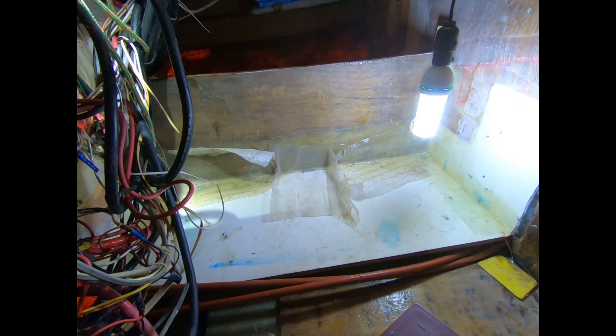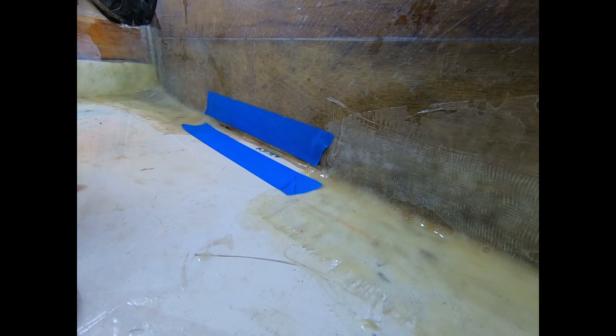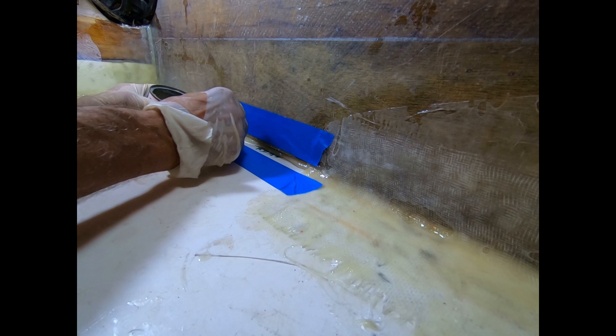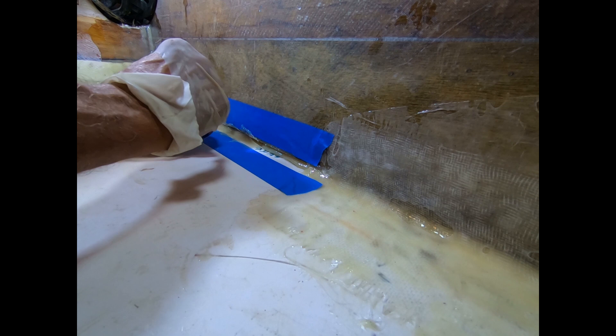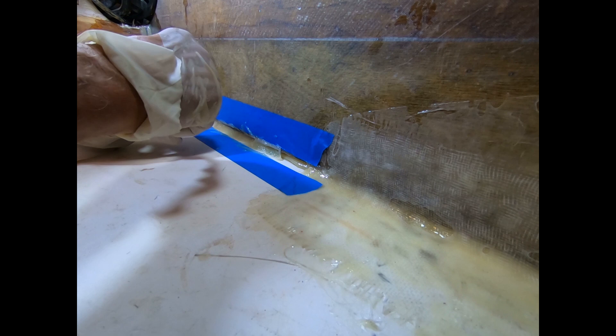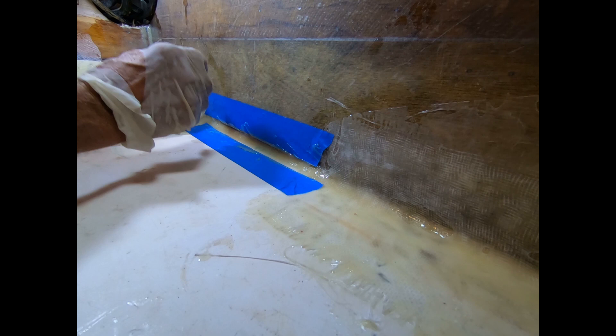For my amateur fiberglassing ways, this is the easiest way to make a fillet: put down some blue tape first as an outline and cram the thickened epoxy into place. Once the epoxy is set up — not hardened, but just somewhat set up — then I can pull the tape off and that'll be a nice fillet, so that when I put on two layers of fiberglass here, it'll just fold around without any air bubbles behind it.